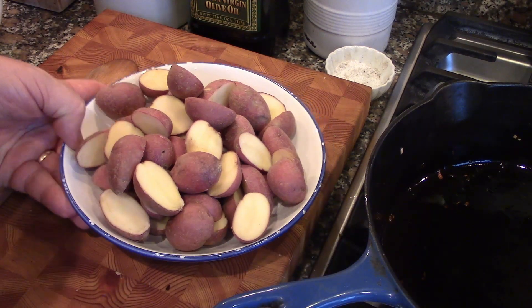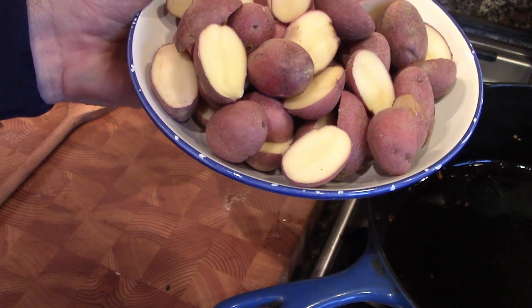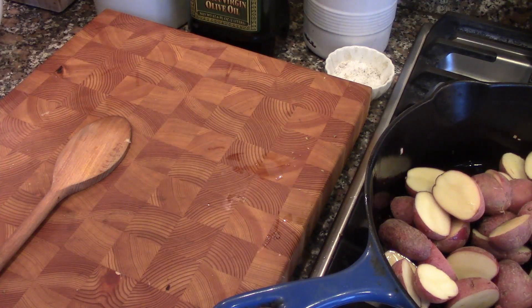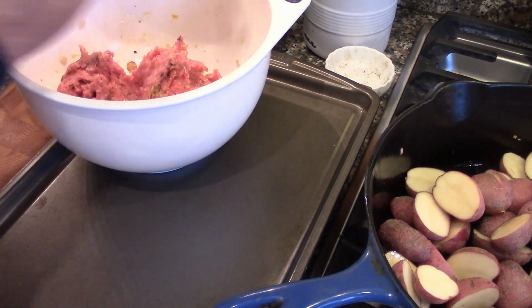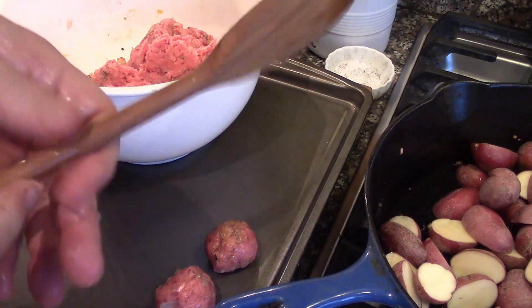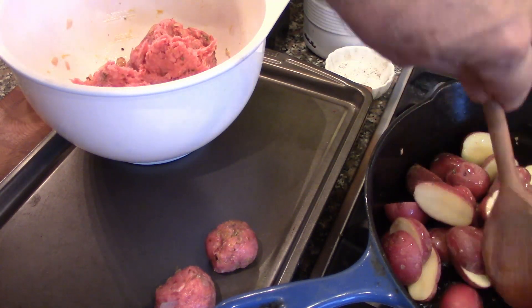In the same pan that we just fried the shallots in, we're going to put some red potatoes. Rosina's recipe calls for large potatoes, but then you have to peel them. I'm not much for peeling, so I just use the baby reds and the skin can stay on. They're going to go in and cook for a little bit, get a little brown on them. While they're doing that, we're going to make the meatballs — golf ball size. We're just going to make as many as we can fit in, and while we're doing that, we'll stir the potatoes. We're just trying to get them a little browned because they're going to cook in the stew on the stovetop.